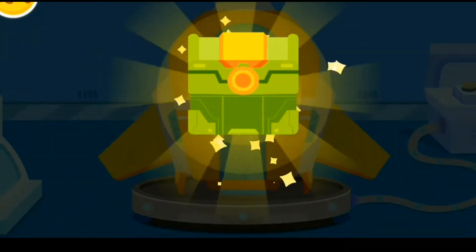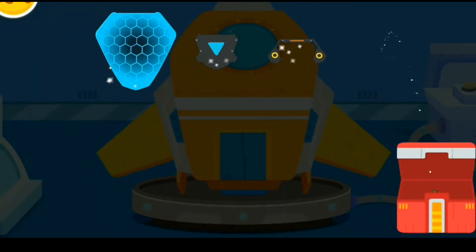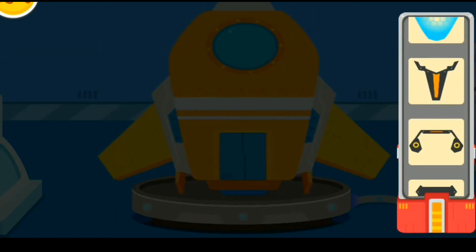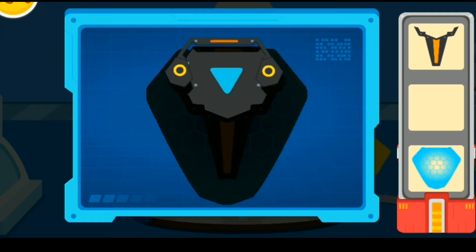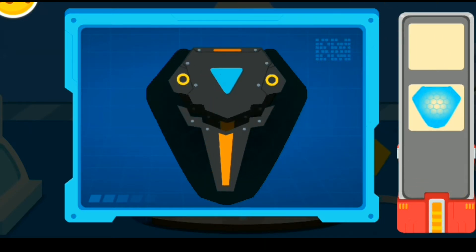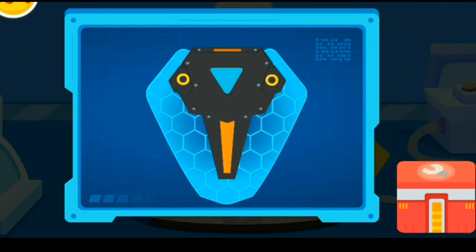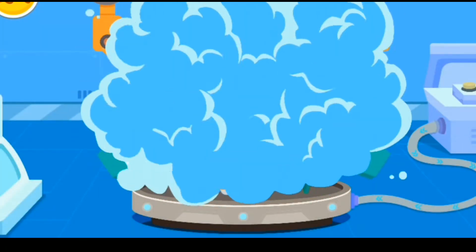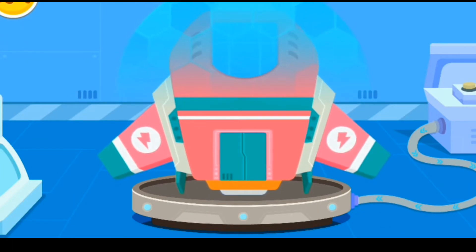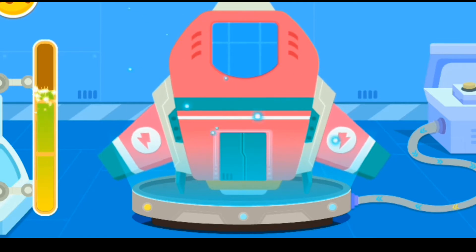Wow, it's the new equipment sent from the space agency. Let's piece all the parts together. Energy shield. The spacecraft is upgraded. Let's fill up the energy.